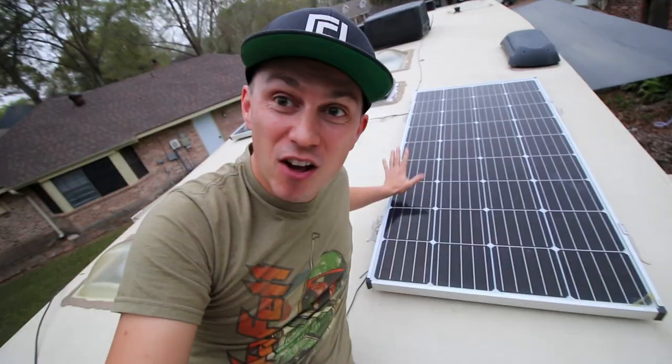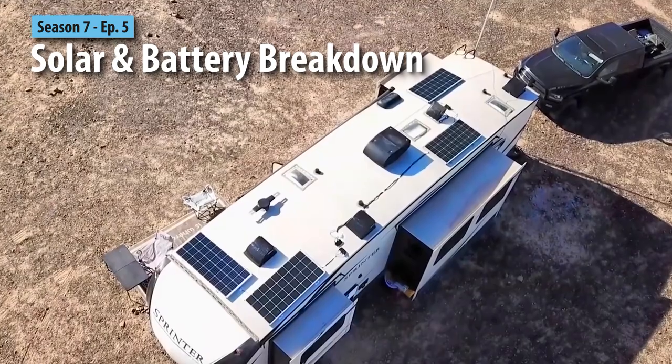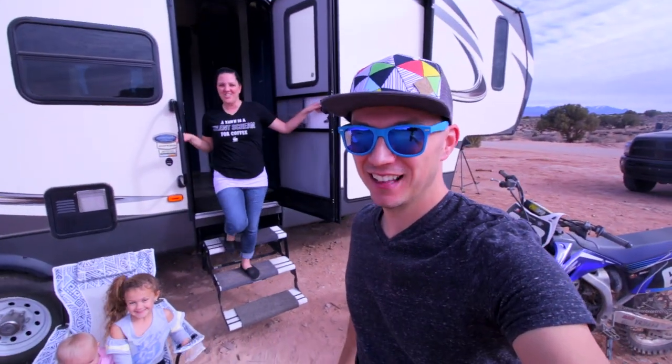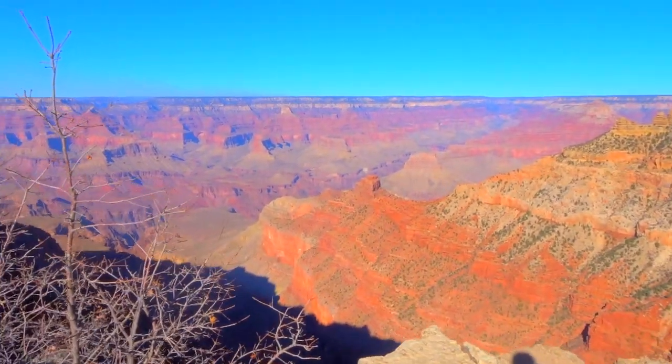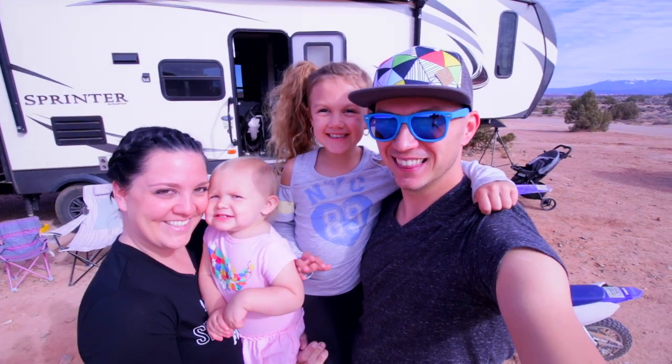How are you doing today? Today we're going to be breaking down our solar and battery setup for our RVs so you guys can understand how everything talks to each other and how it all works. Hey guys, my name's James. And I'm Ashley. Last year we sold our house and we're traveling across the country with our kids. Hi, my name's Goose. And this is Maverick. Come join us!